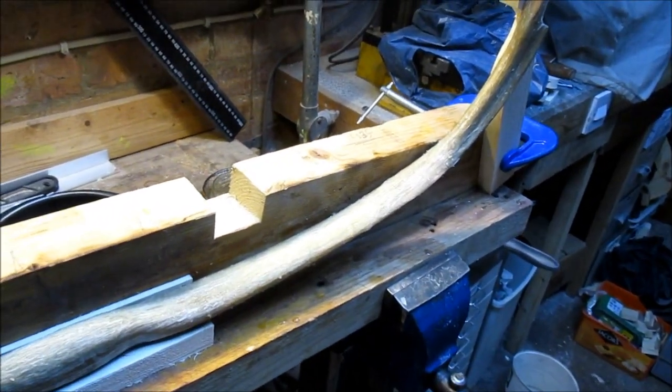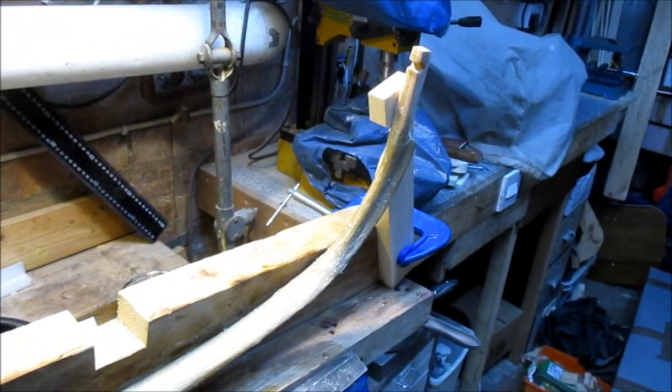Anyhow, once that's drying off I'll get on and play with some other bows and stuff.